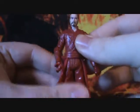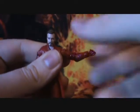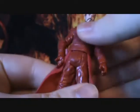Now let's get to the articulation. He has a ball joint neck, ball hinged shoulders, ball hinged elbows, swivel wrists, swivel waist, swivel hips, ball hinged knees, and ball hinged ankles. So you can get him in a variety of poses, but I kind of wish they would have given him ball hinged hips — that would have been awesome.